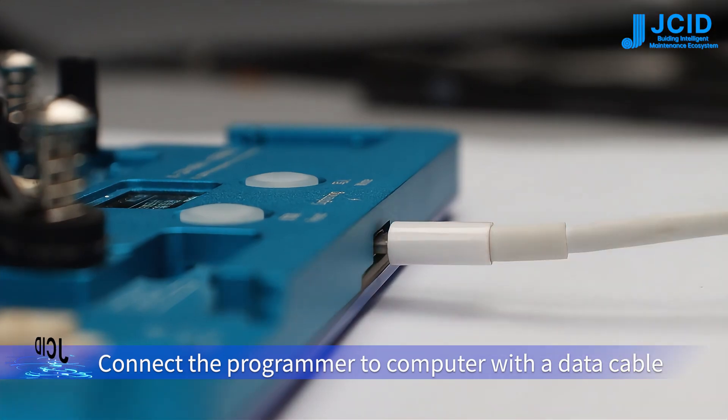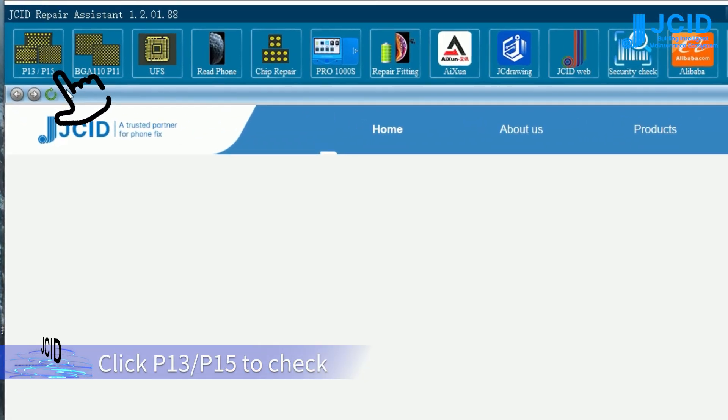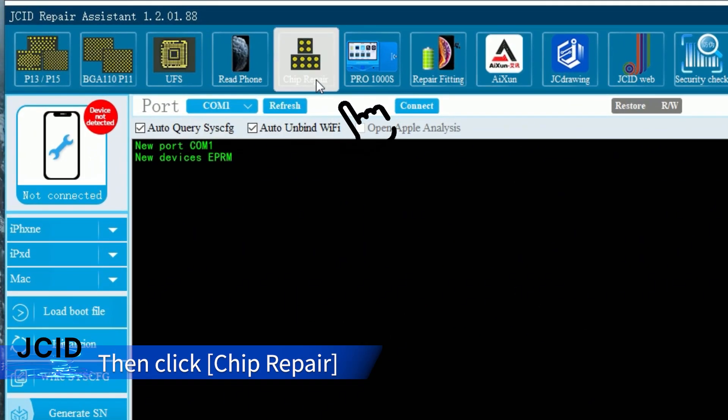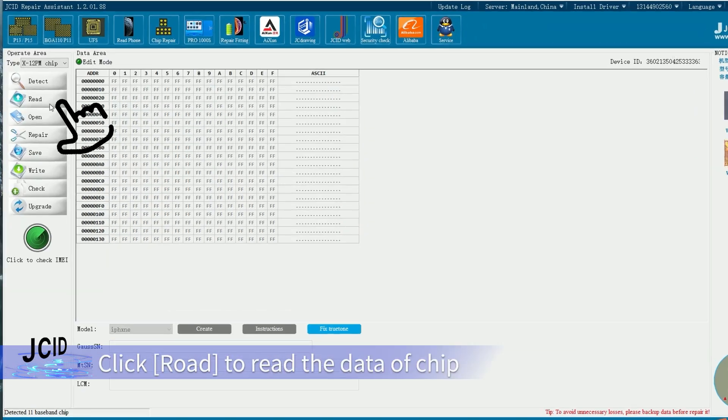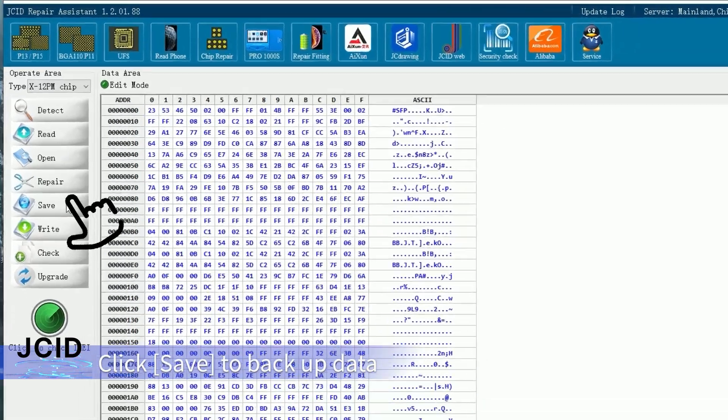Open JSC ID repair assistant on the computer. Click P13 and P15 to check whether the ports are recognized or not, then click to prepare. Click read to read the data of the chip, then click save to backup the data.